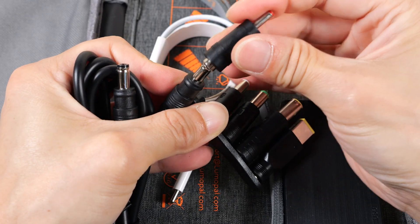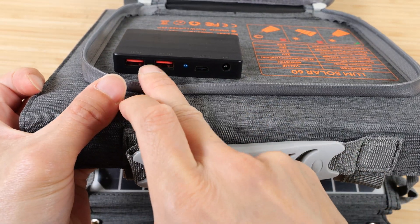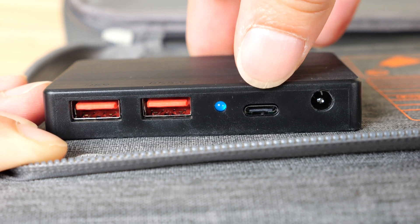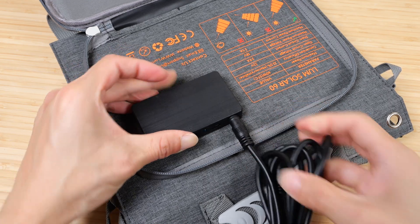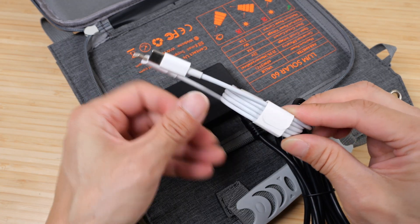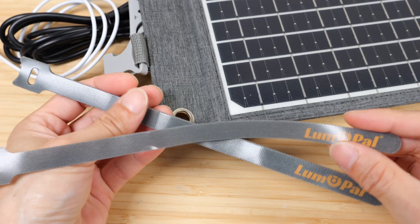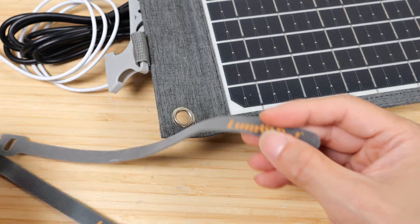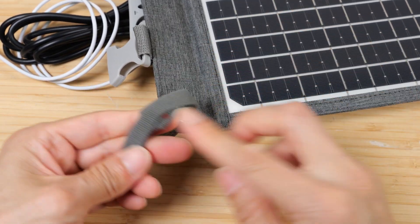It comes with a set of five adapters for more compatibility. Each one of these plugs to the end of the DC5521 cable. Towards one side there are all these ports you can access: two USB-A ports, a USB-C, and a DC5521 port. Plug the cable here and we can use the other side to charge a power station. It comes with a USB-C cable to charge your USB-C devices. It also comes with four velcro straps so you can tie this to the corners and strap it to whatever you need to.